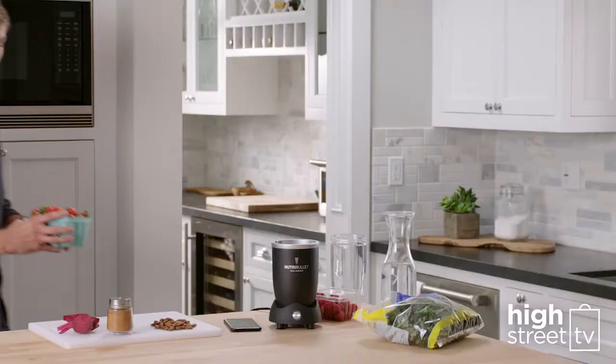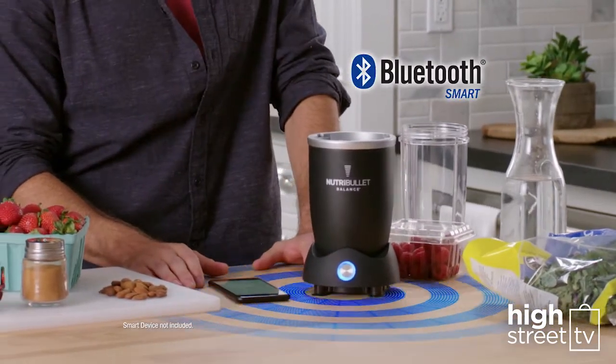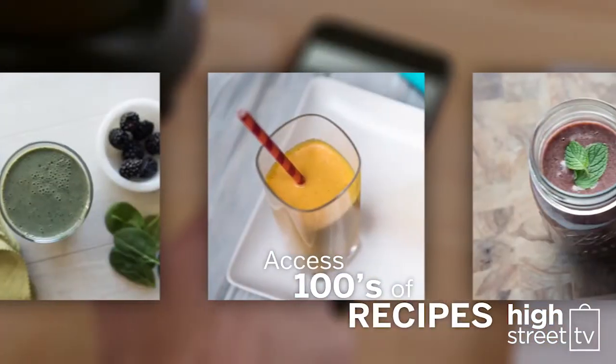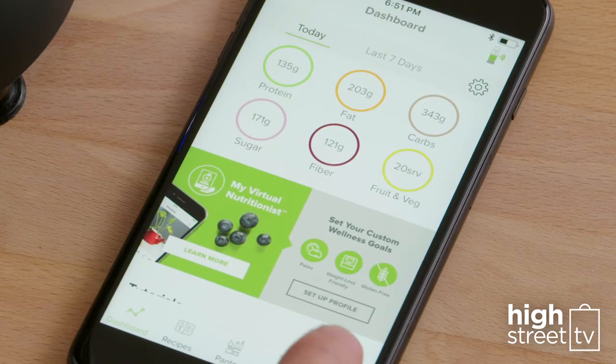It's foolproof, and it's so easy. The Bluetooth on your smart device automatically connects to your Nutribullet Balance, so you can see hundreds of recipes, and even customize the recipes to meet your specific tastes and wellness goals.